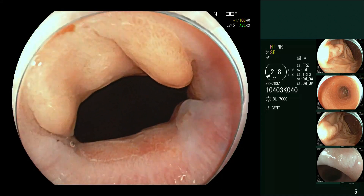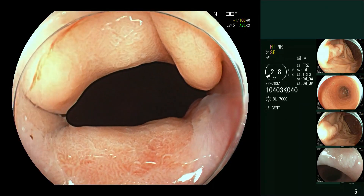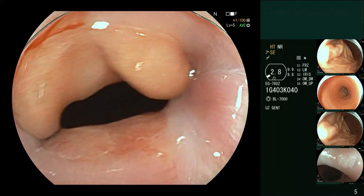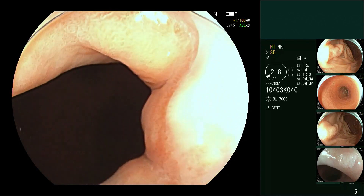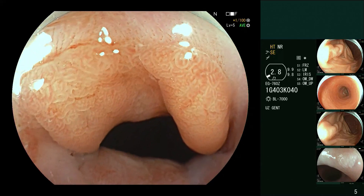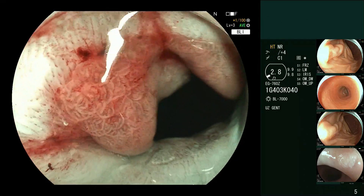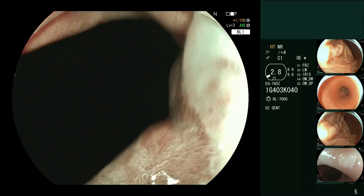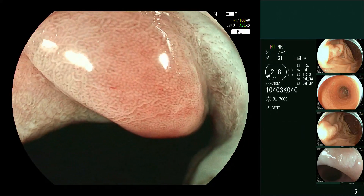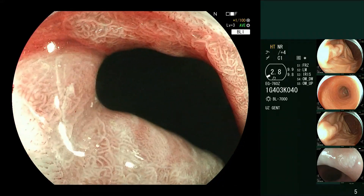We'll now look at the esophagus. If you are using a cap, it can be very useful for examining the gastroesophageal junction. We put on a bit of magnification to see the whole thing, coming back and looking all the way around. We look at it in white light, looking for erosions and evidence of reflux — I don't see much here. Then we put it to virtual chromoendoscopy and look for an abnormal pattern. The cap is really super helpful for this; without a cap, I think you would struggle to do this.